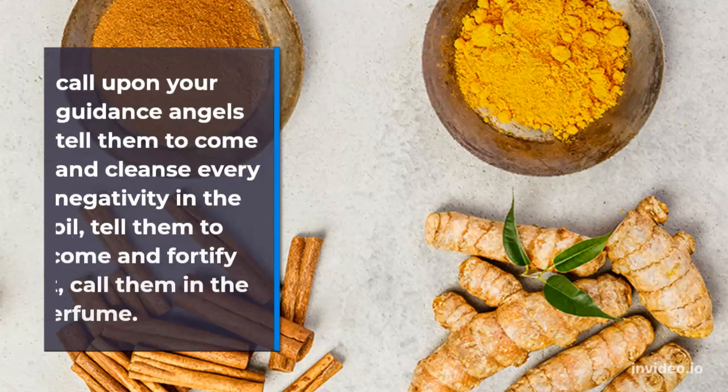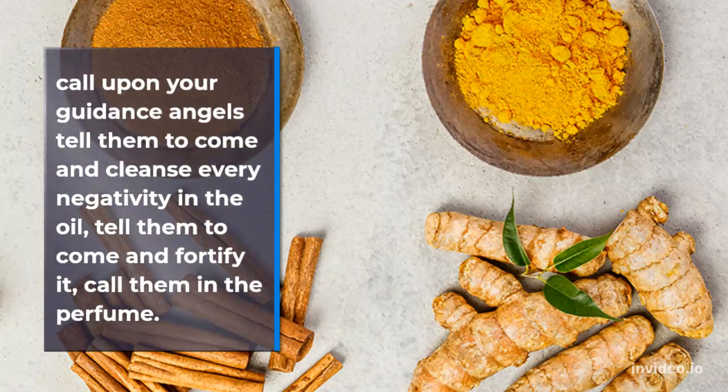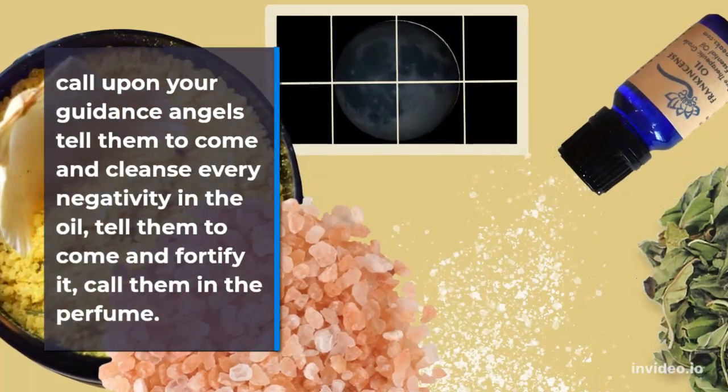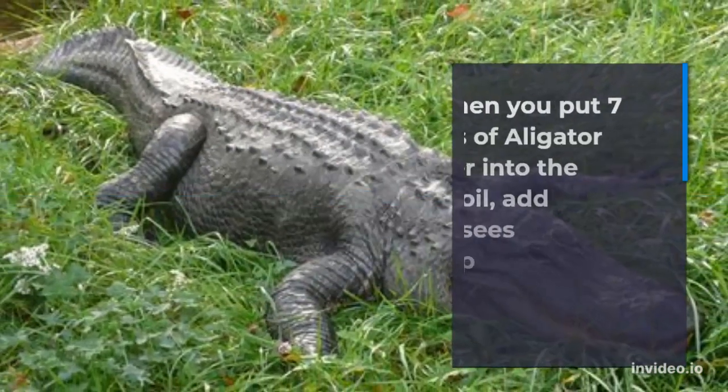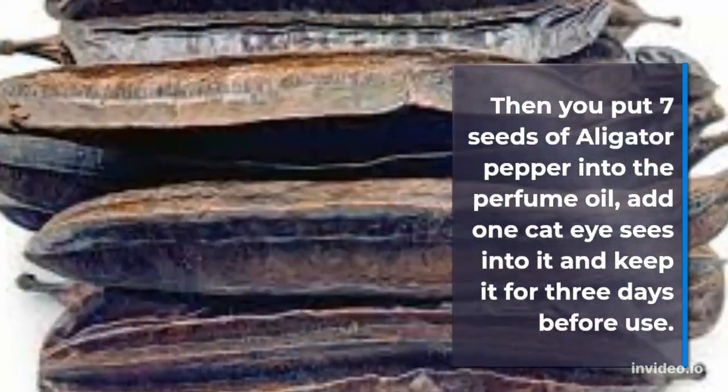Then open the bottle and go under the sun with seven seeds of alligator pepper in your mouth. Call upon your guardian angels, tell them to come and cleanse every negativity in the oil, tell them to come and fortify it, and call them into the perfume. Then put the seven seeds of alligator pepper into the perfume oil.